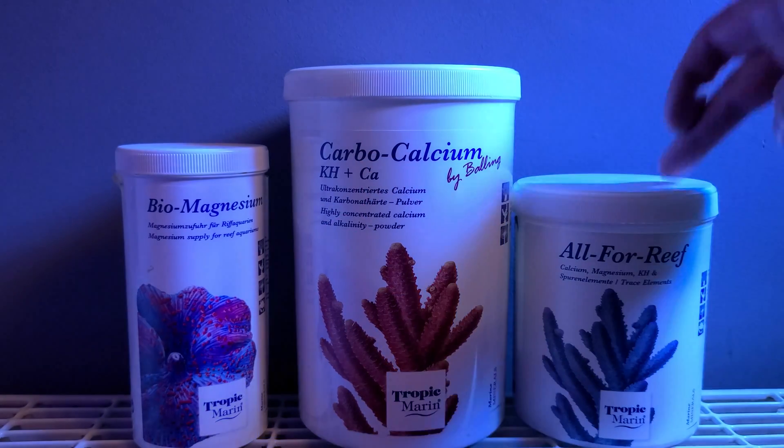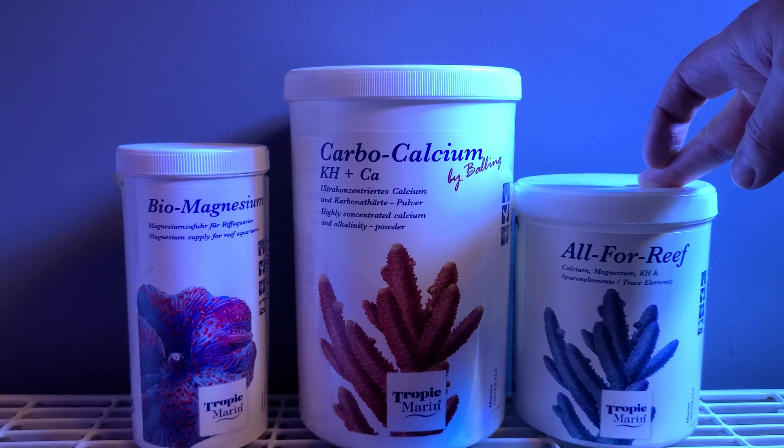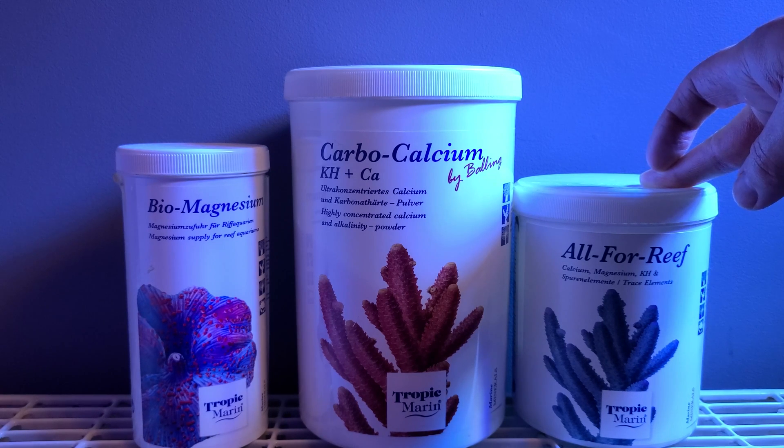So what is All4Reef? All4Reef is an all-in-one dosing solution for your reef tank. It contains calcium, magnesium, carbonate hardness, and trace elements all in a single solution.